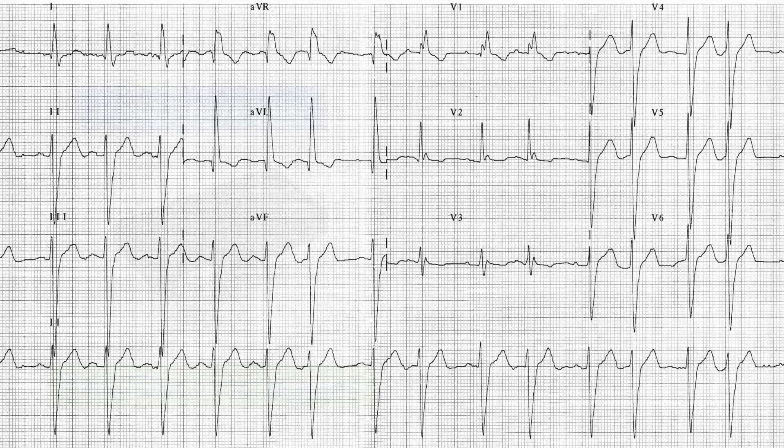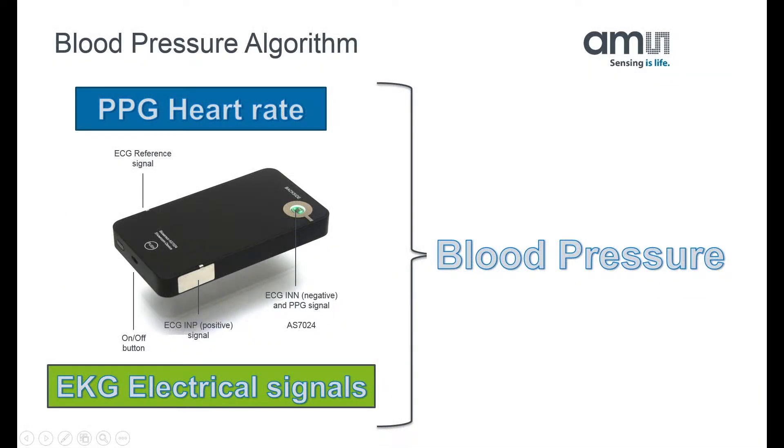AMS has collaborated with a leading medical university to develop algorithms that convert PPG heart rate and EKG electrical activity into a blood pressure reading.